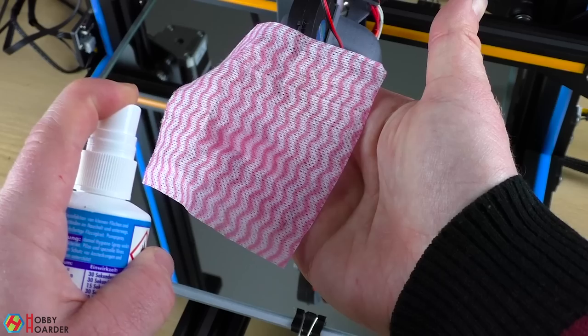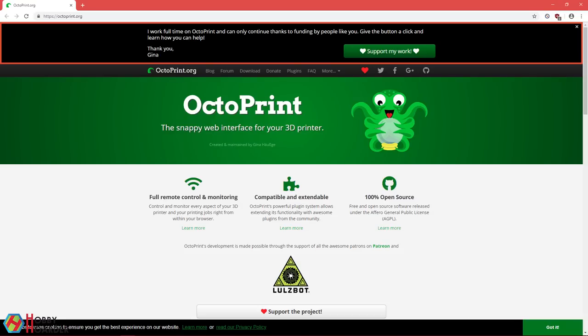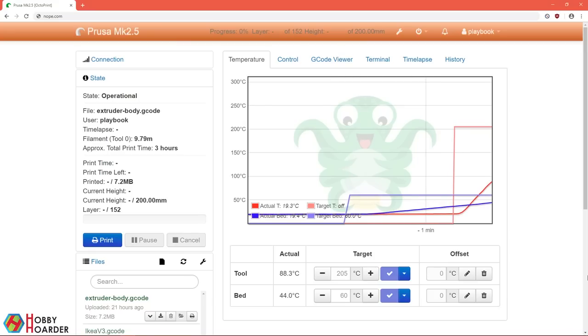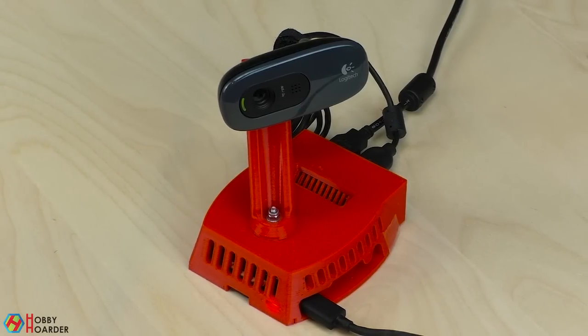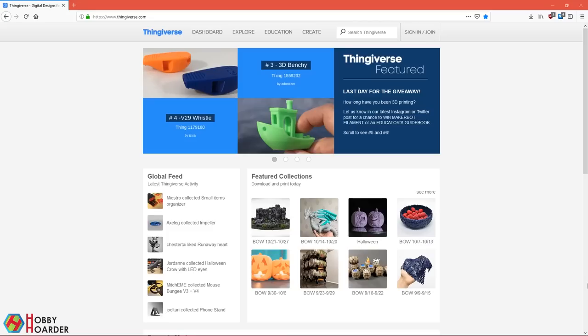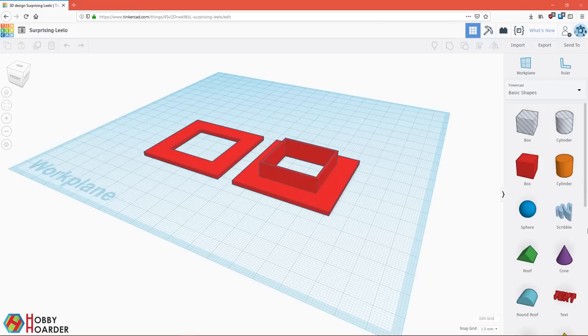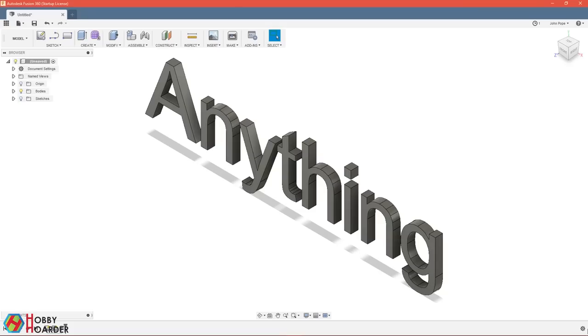Isopropyl alcohol is the best for cleaning the bed after every few prints. Finally, Octoprint — it connects directly to your printer and you can control everything in your browser. You can upload files, monitor or cancel your prints, attach a webcam, and there are tons of useful plugins already available. What I like the most is that I can check on my printer even when I'm not at home. If you're short on ideas on what to print, browse popular models on Thingiverse or MyMiniFactory. After a while, you'll want to design your own stuff — Tinkercad is great for beginners, and you can do anything you want with Fusion 360.